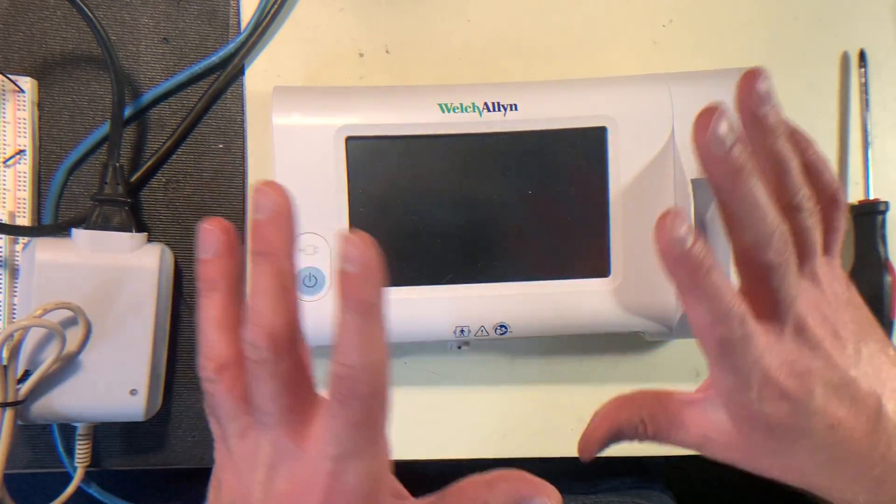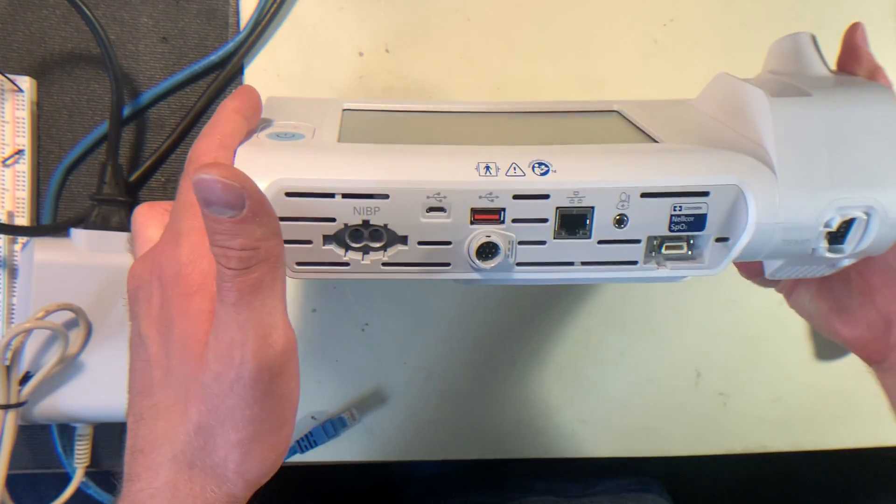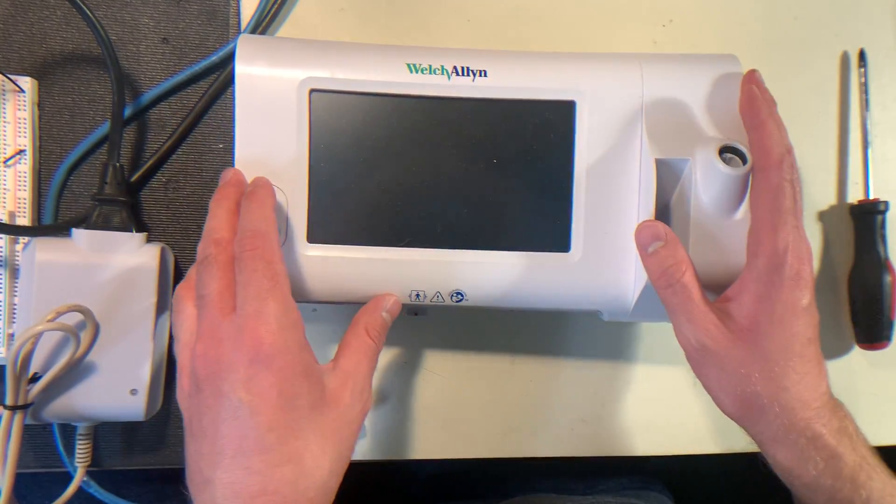In this video I want to give a quick overview of the Welsh Allen, the different components of it, different ports, and just basic user interface stuff.